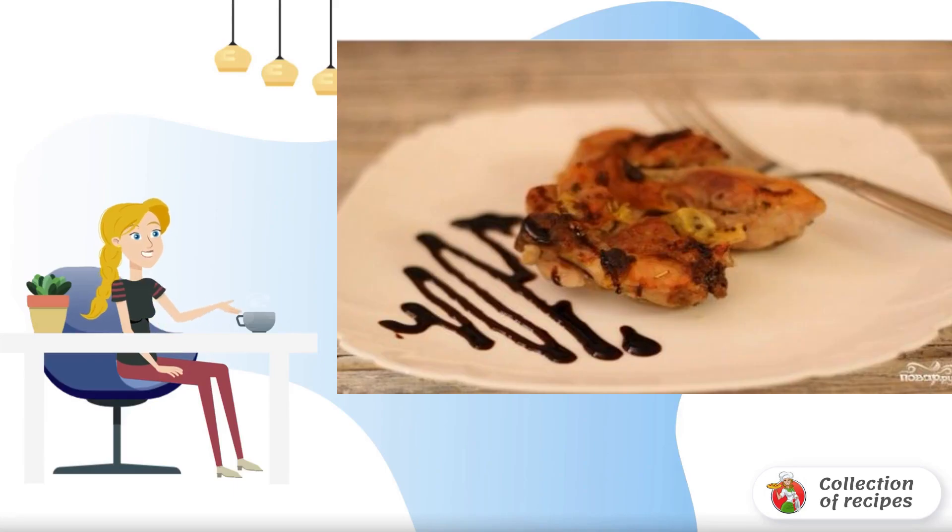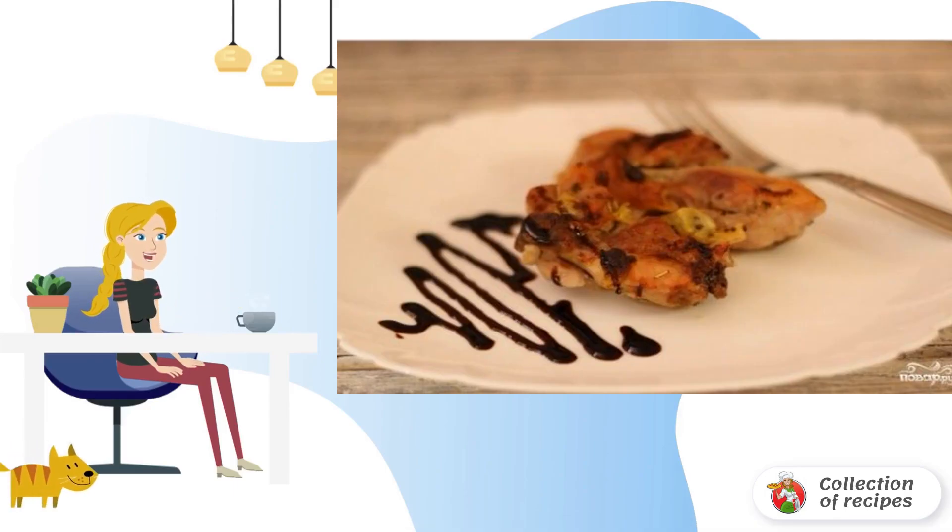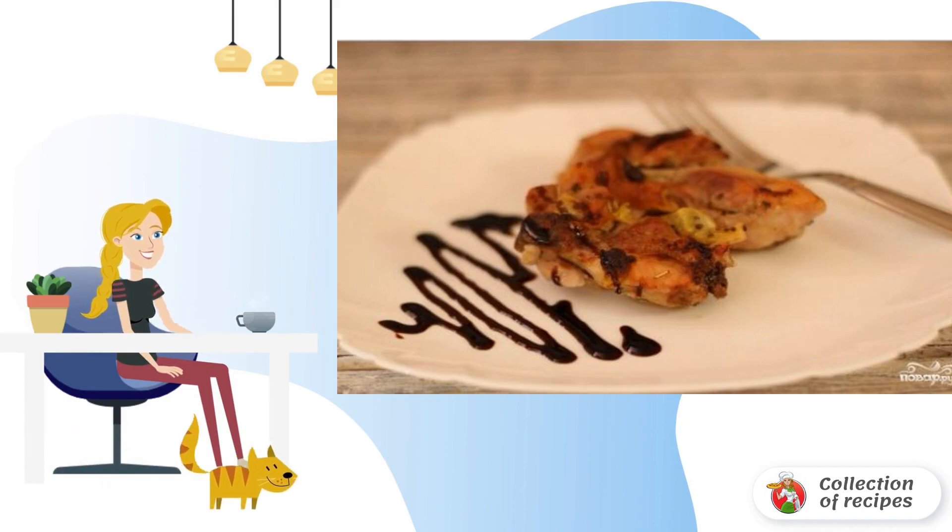Delicious, juicy, tender and original — so in a few words you can describe this simple recipe for chicken with kiwi in the oven. It is easy and simple to prepare, but the finished dish is like from a restaurant.